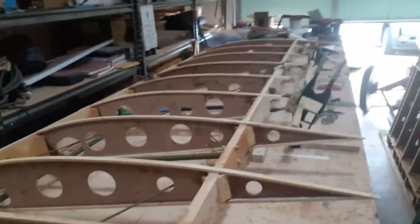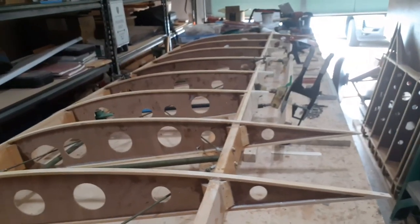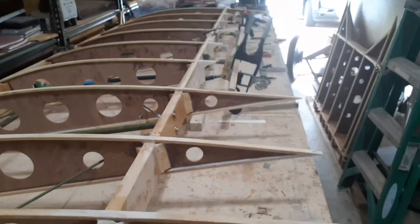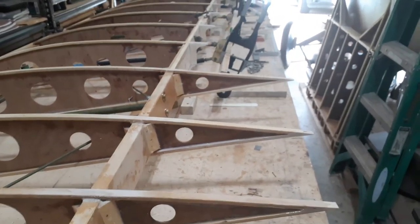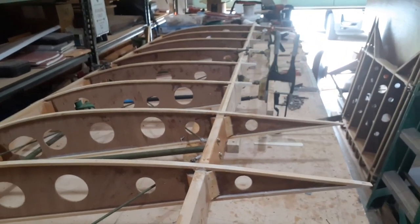Too much brightness coming in from outside — I thought I had the garage door shut more. Pulling the push-pull tubes up and down, and that's my protractor showing me 20 degrees down. So I'm going to stick to this style of aileron.